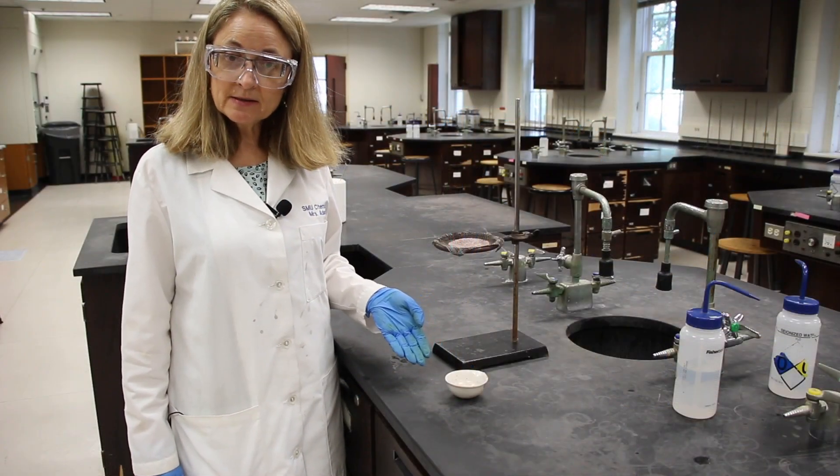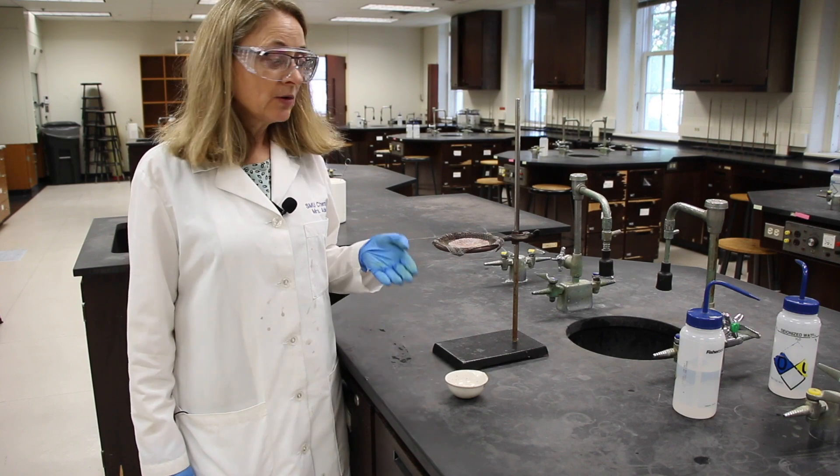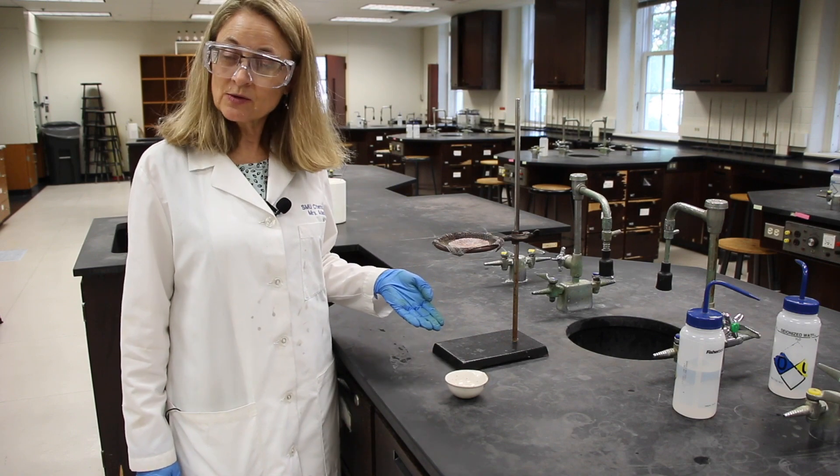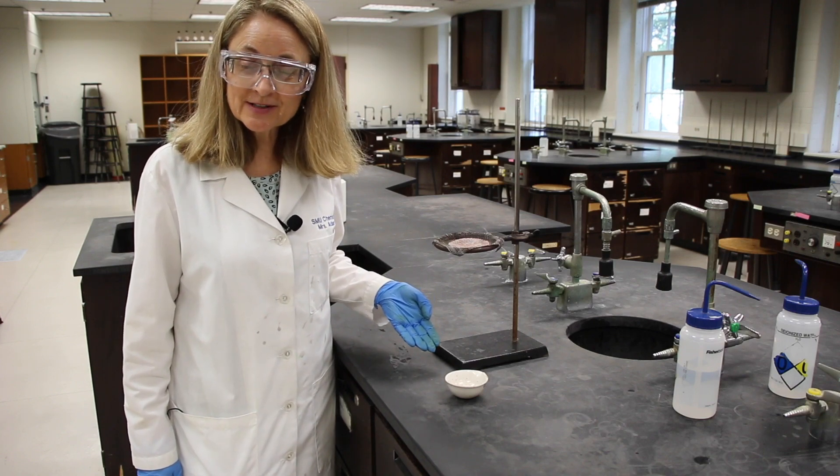Now you can calculate a percent yield and answer the error analysis questions. You can also clean up please so the next group will be ready. Thank you for being my lab partner today.